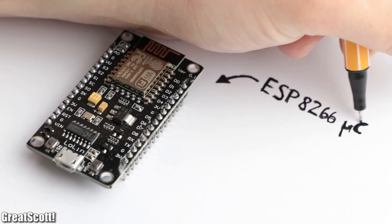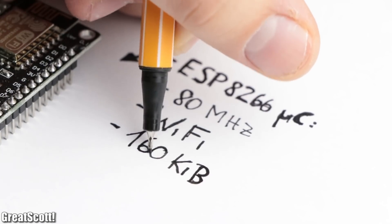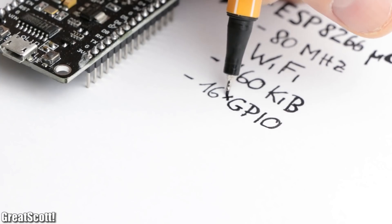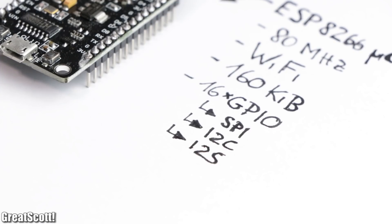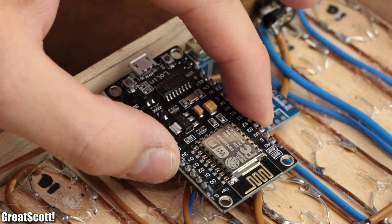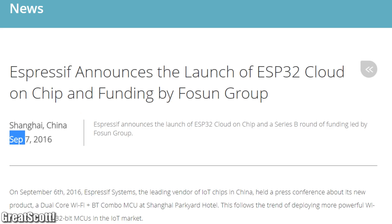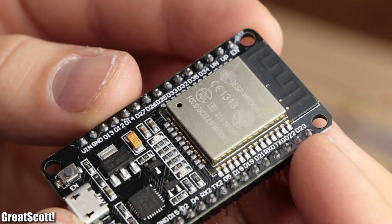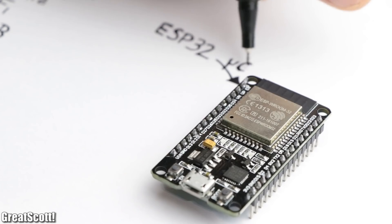The ESP8266 is a microcontroller with built-in Wi-Fi that features 160 KB of memory, 16 GPIO pins, SPI, I2C, I2S, ADC and much more. Seems like a suitable choice for our project, but recently — and with recently I mean in 2016 — the successor of the ESP8266 was released: the ESP32.